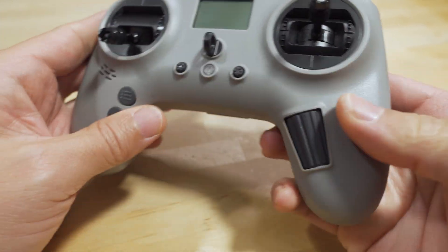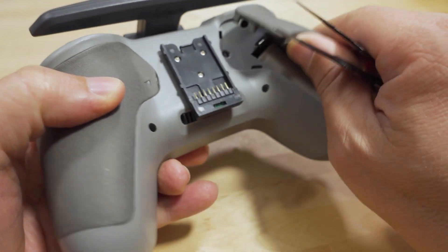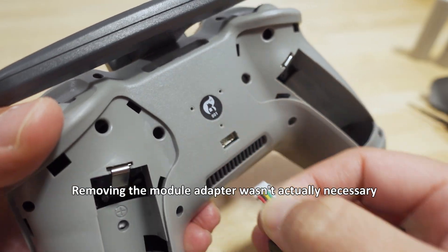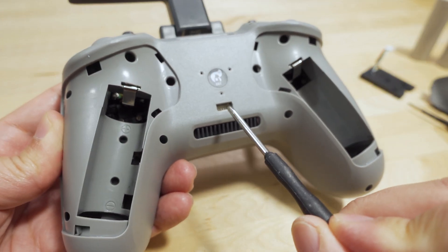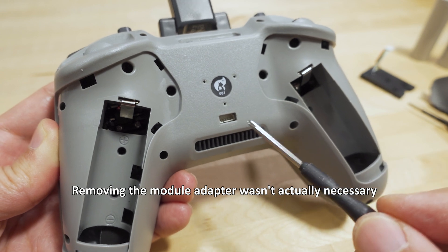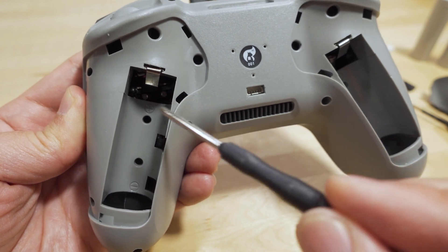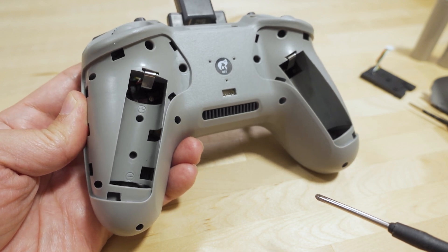Let's go ahead and open this up. I'm going to take the batteries out, and I also removed the little GR module or nano module adapter - you have to take that off because the plug is going to get in the way when you try to pull the back cover off. It looks like there are five screws on each side - one, two, three, four, and five - so we're going to take off ten screws total.